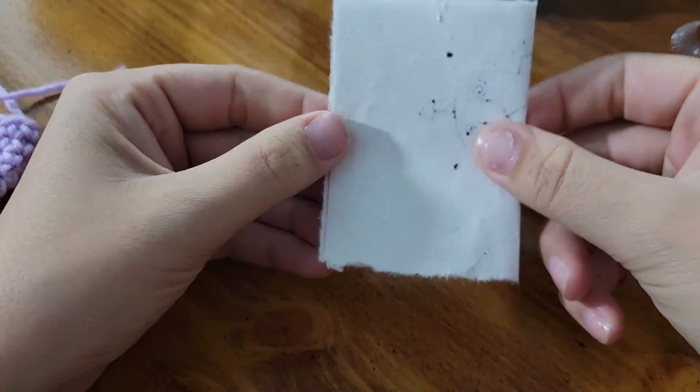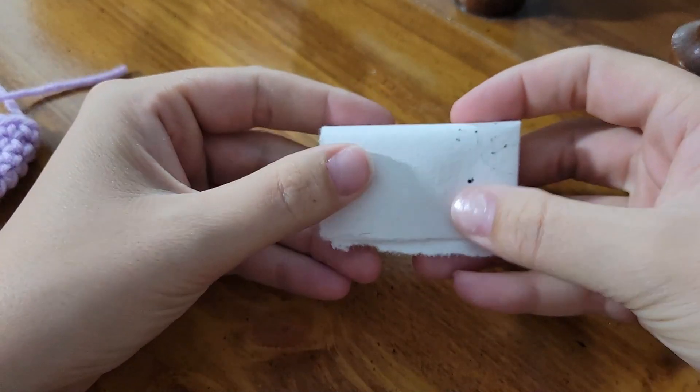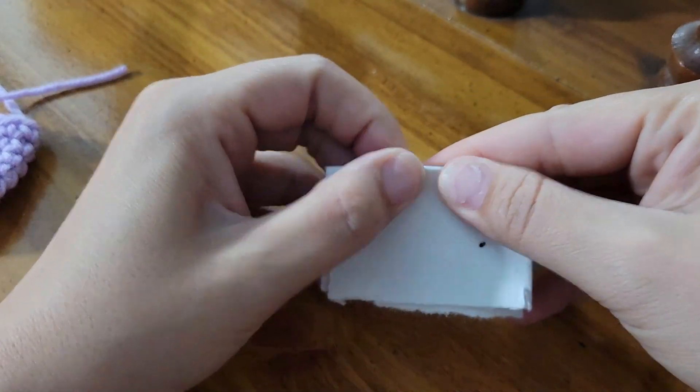Folding the paper toward me is an act of sympathetic magic, as I draw whatever it is that I'm drawing in my direction.